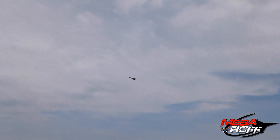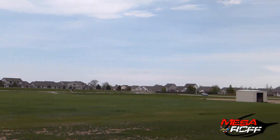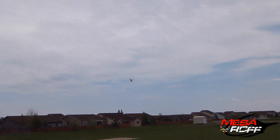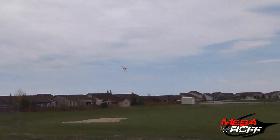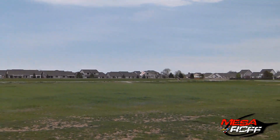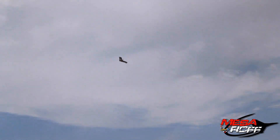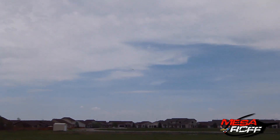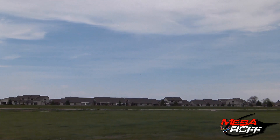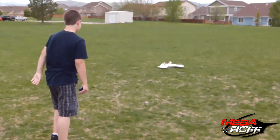I'm going to bring it in and do one more flyby so you guys can see it. This thing is really cool. Colby did a good job. This thing is awesome. Alright, I'm landing this thing. Good job, Colby. Heads up. Sweet. Someone get the plane.